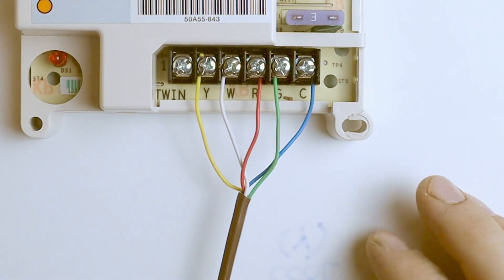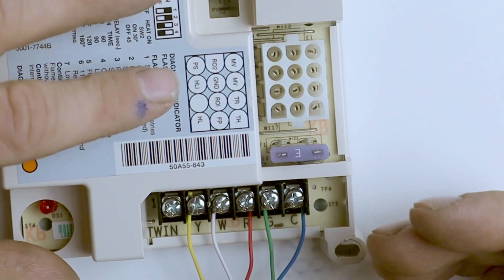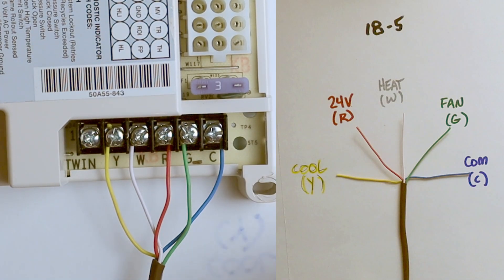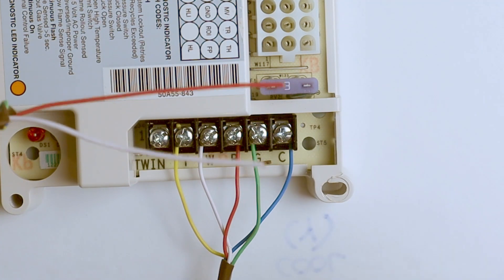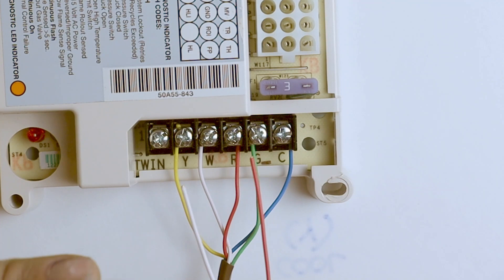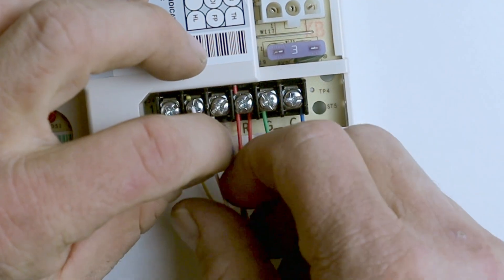The color code designations for thermostat wires change when you get into wiring a control board on a furnace or air handler. Here I have a White-Rodgers control board pulled from a furnace that had a coil on top — so it has both heating and cooling capability. I've used standard wiring: yellow for cooling, white for heating, red to R, green to G, and blue as common. Where a lot of guys struggle is when the condensing unit wires come in — those red and white wires have different industry standards than the red and white wires going up to the thermostat. Many will stick the red into R and the white into W, thinking that's correct.